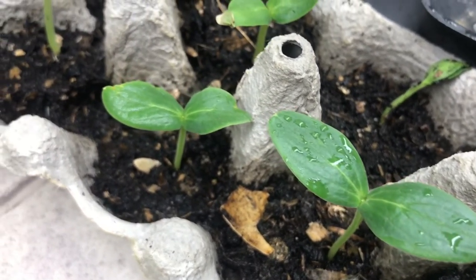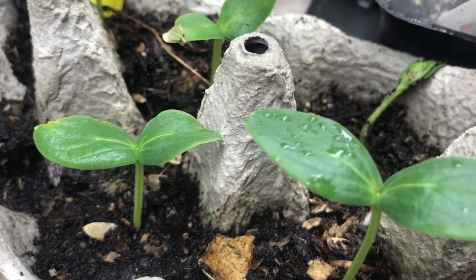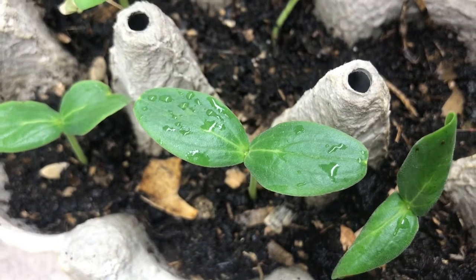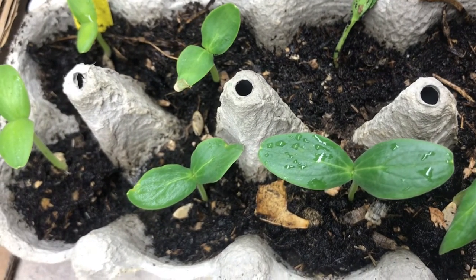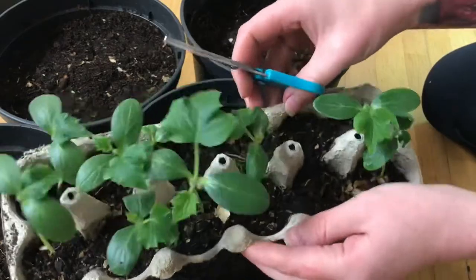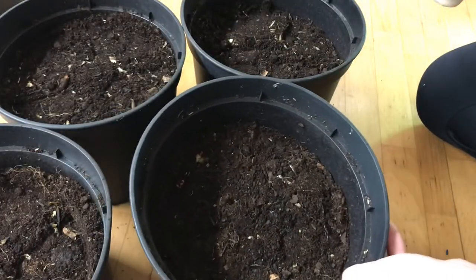I usually start up my pumpkins, cucumbers, zucchinis and so on in old egg carton boxes. They are super easy to grow in and the seedlings don't need so much space in the beginning before I transplant them. The carton box just sucks up the extra water when I water them so I have to water them a bit more often, but when I'm going to transplant them I just take scissors and cut them off piece by piece.